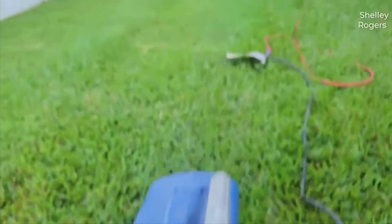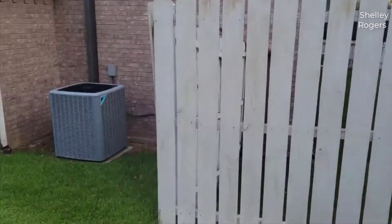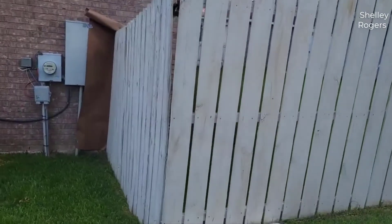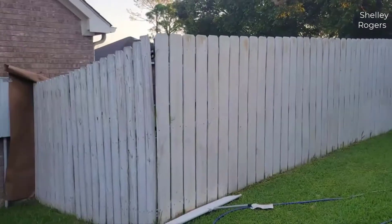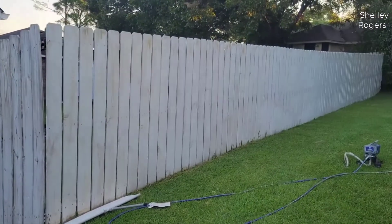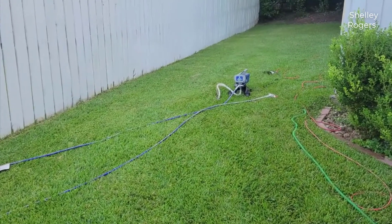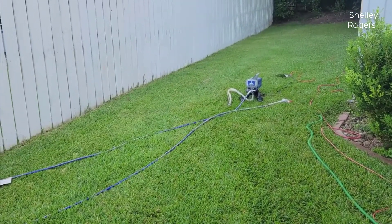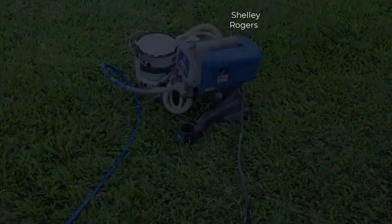First I think we should talk about who would buy this paint sprayer. This is for a homeowner to professional level — somebody who wants a very good quality paint sprayer and wants a step up from something like your typical Wagner style, cheap homeowner-ish paint sprayer.